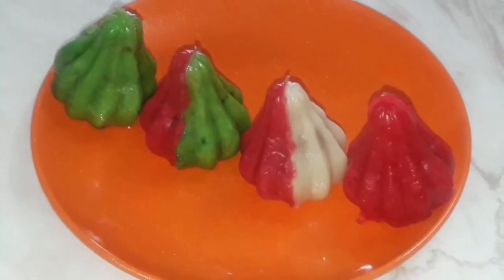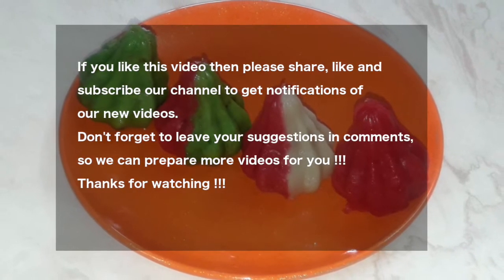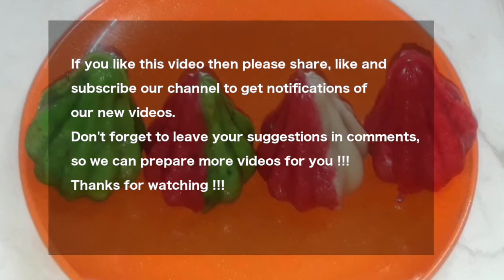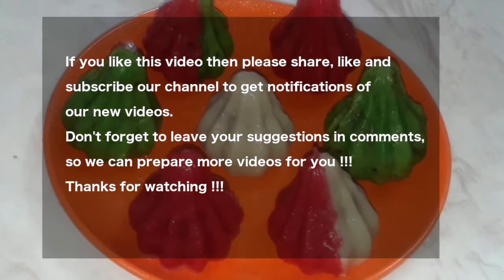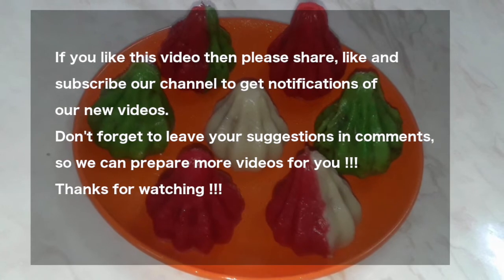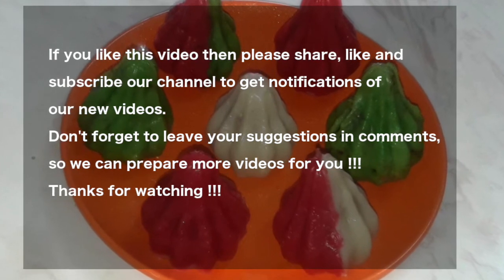Hope you like these two tricks of preparing modaks with the help of the mold. Thank you friends — I wish you try this recipe and reply with how it went. If you like this recipe, please like my video, subscribe to my channel, and share this video with your near and dear ones. Don't forget to press the subscribe button below. Bye friends, see you in the next video!